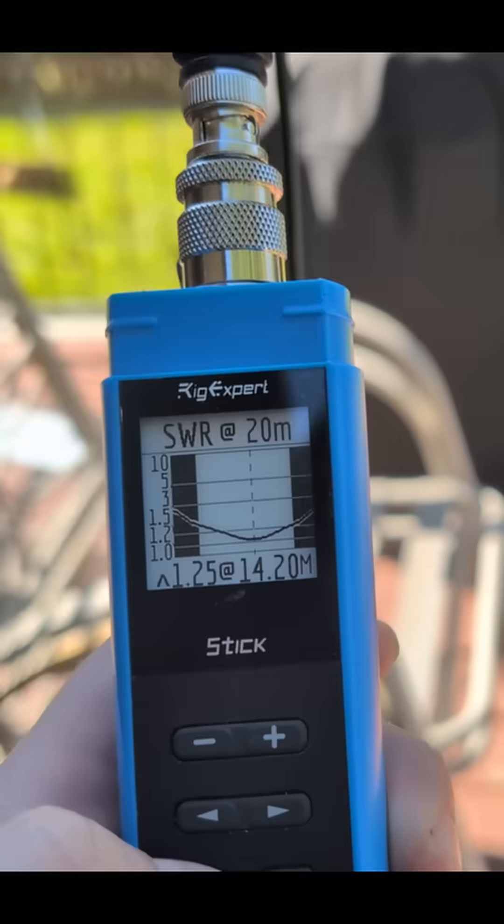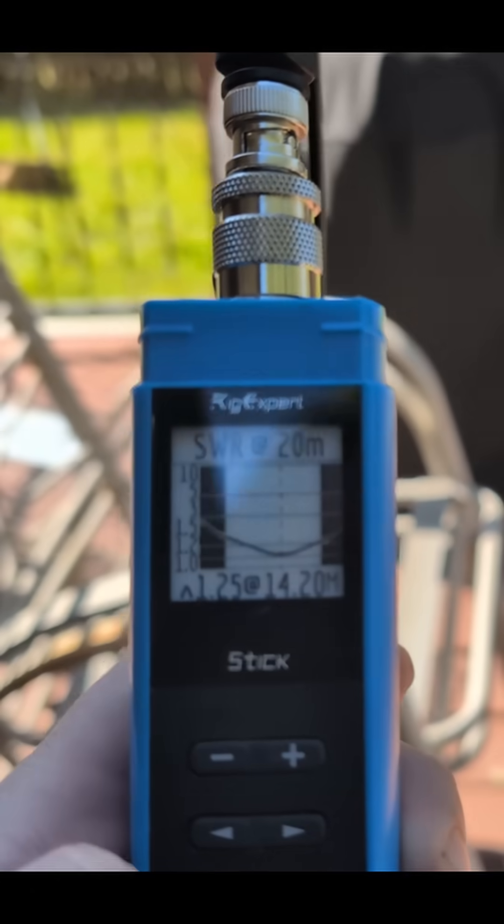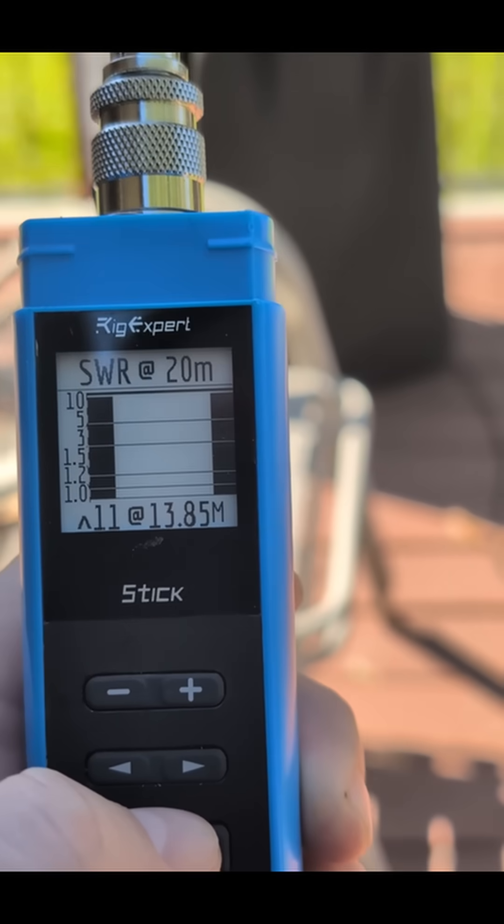Tune again — it is 11. So that proves the counterpoise system is working. That proves that I can go ahead and use this as a non-intrusive system.